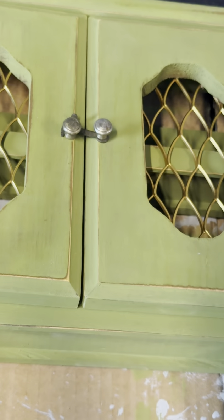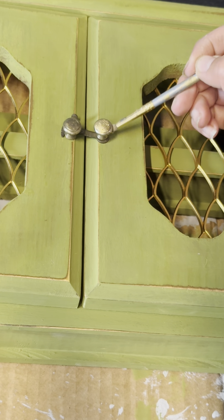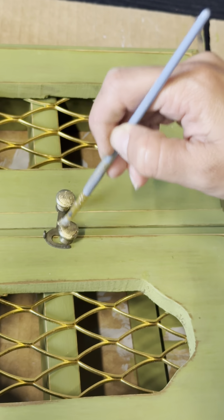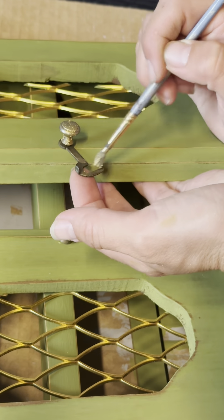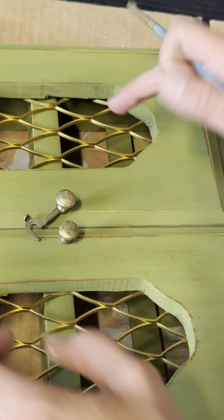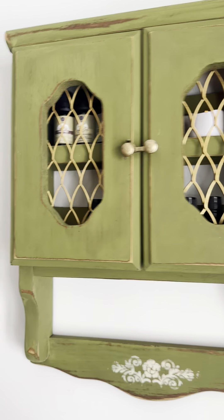Now I'm just going to add some gold to the hardware. I had already put it back on, so I'm going to add it while it's already in place because it's so small — it's kind of hard to do those sometimes unless they're being held down. This is just gold gilding wax. Once you use it, you just need to walk away from the piece for at least 24 hours to let it fully dry, and then it still needs some cure time.